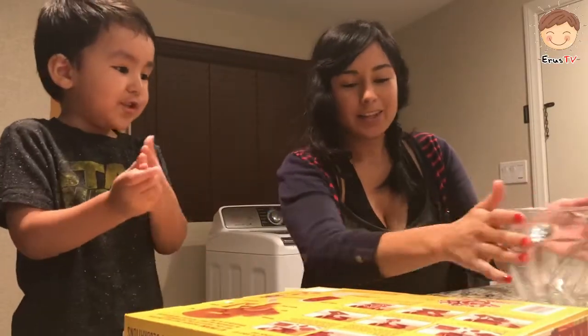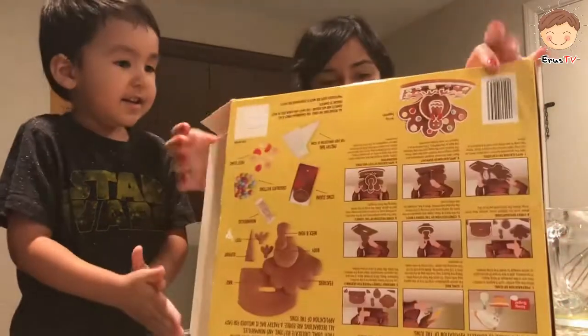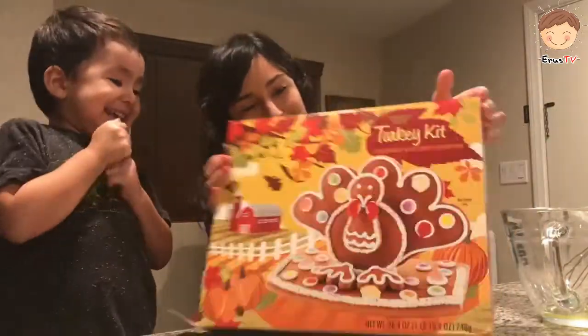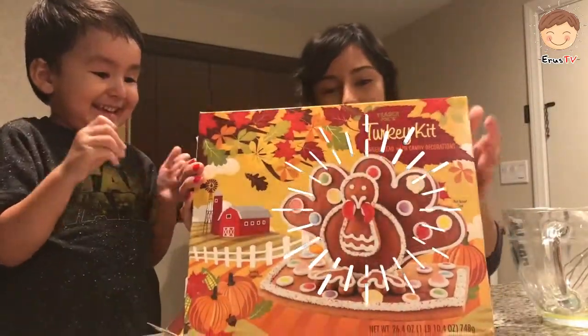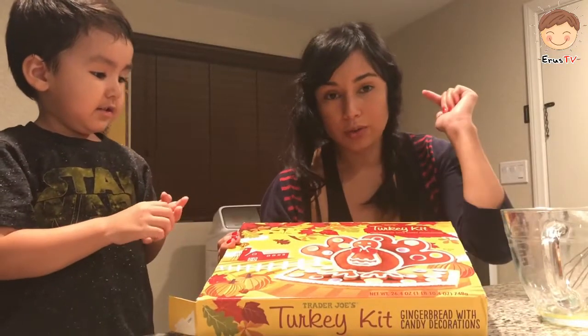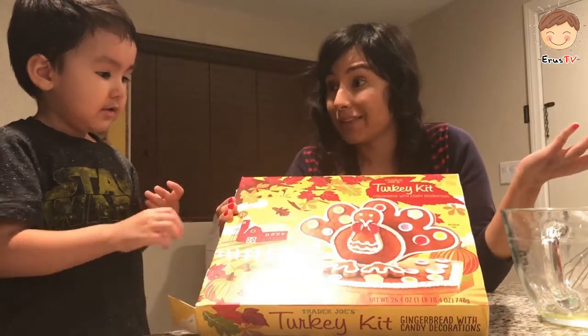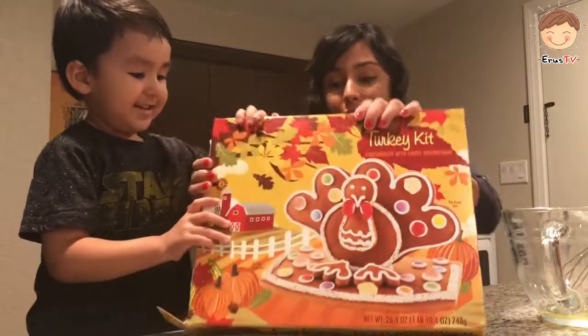Hi kids! Today we're going to put... we're going to build a turkey! Kind of like the gingerbread house, only with a turkey because it's November and it's going to be Thanksgiving, right? We're going to make a turkey and everything.